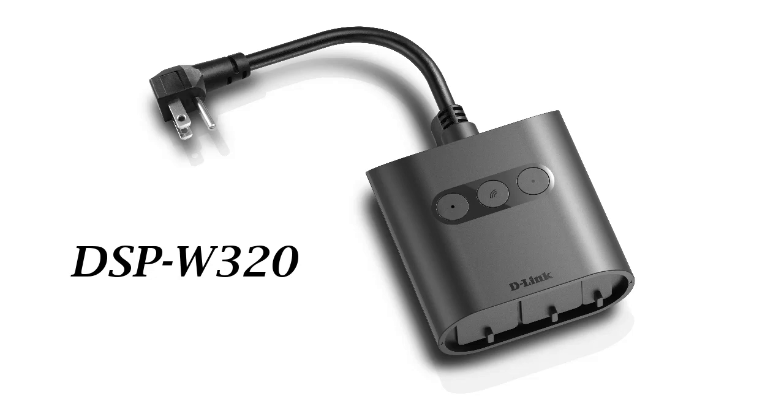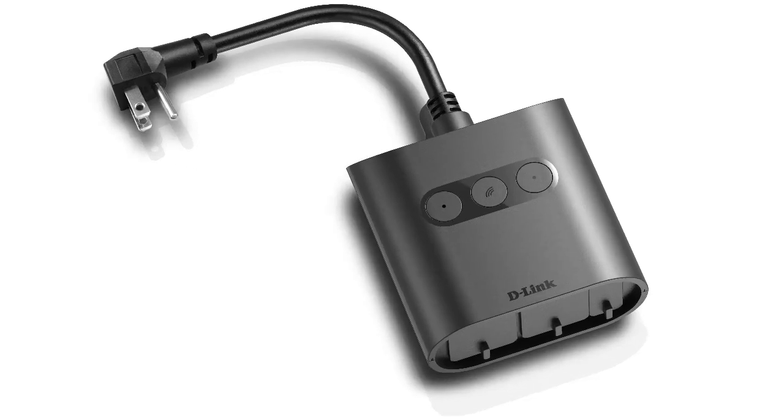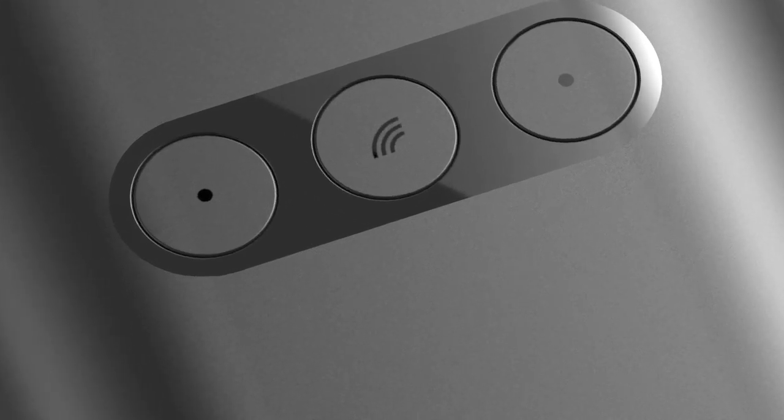Go ahead and plug in the smart plug into a power outlet. You'll notice the status LED turns red at first, then flashing amber. The status LED is the one with the Wi-Fi icon.